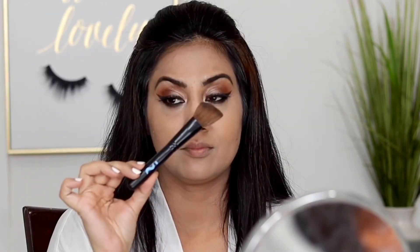Now I'm using the Too Faced bronzer — it's such a gorgeous bronzer — with an IT Cosmetics brush, which is really worth getting. I'm applying it to the usual areas: the hollows of the cheeks, jawline, and the perimeter of the face.